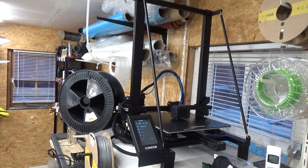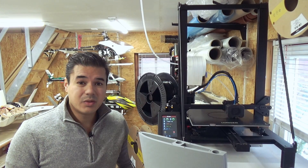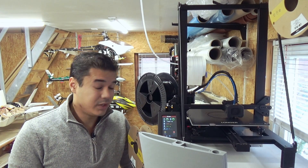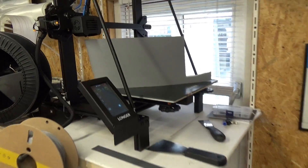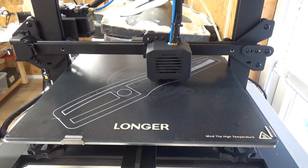This is the LK5 Pro from the brand Longer, and this is my new favorite 3D printer, to be honest. To start with, it is a really cheap printer. It has a big build size of 300 by 300 by 400, and we can print big parts.